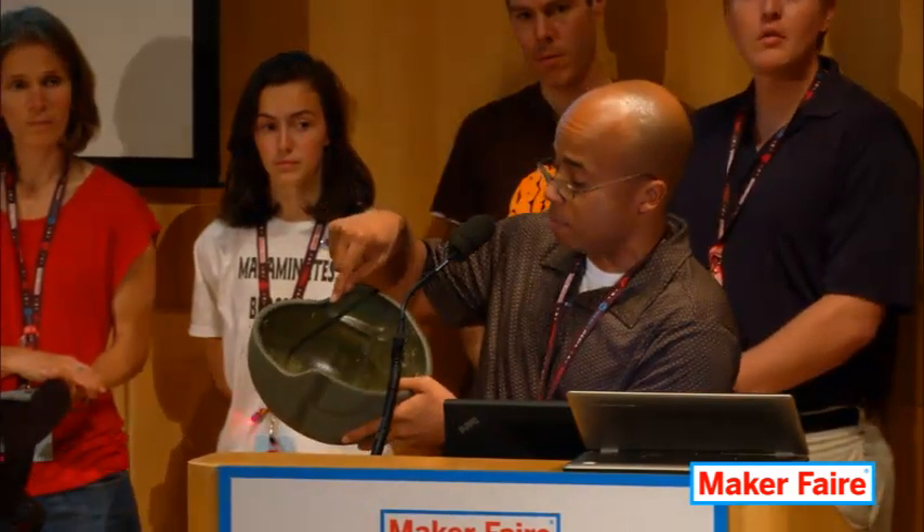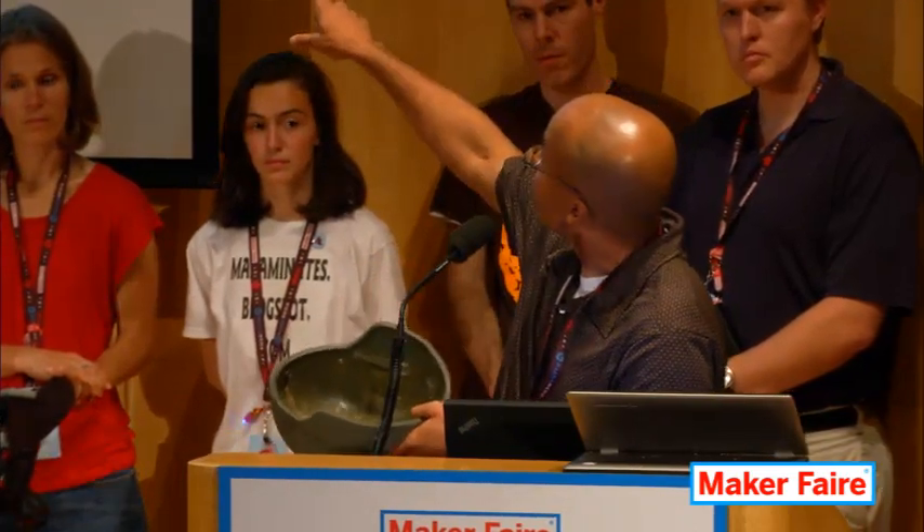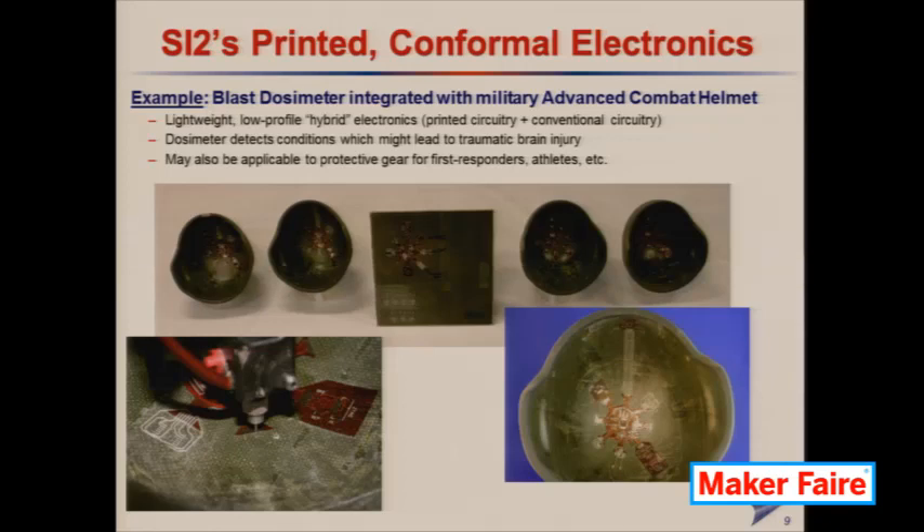We were able to place that inside the helmet. But the other thing we did was to extend what's on the flexible Kapton and print that silver ink, as I described, along the curved surface of the helmet. I brought the helmet so you can see this structure is actually curved, but there's silver ink printed between two different portions of conventional circuitry.